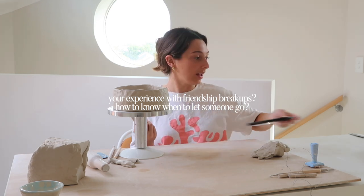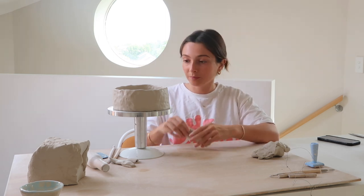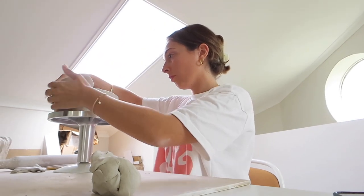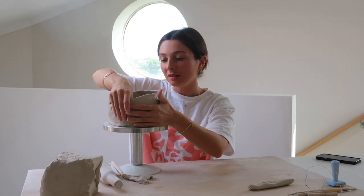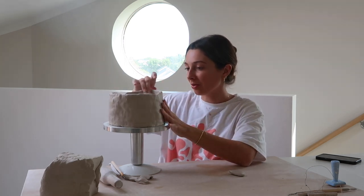Friendship breakups — how to know when to let someone go? This is sad but also so normal, especially in your 20s because we're changing so much. I feel like the term 'breakup' makes the situation sound worse than it is, unless there's been a specific event where the person has done something really nasty. In general, just drifting is so common and normal because we all just grow in different ways. I feel like it's really important to take note of how you feel after hanging out with someone — whether you feel positive and fulfilled, or drained and down. Sometimes it might not even be to that extent; you might just not have anything in common or as much to talk about anymore.